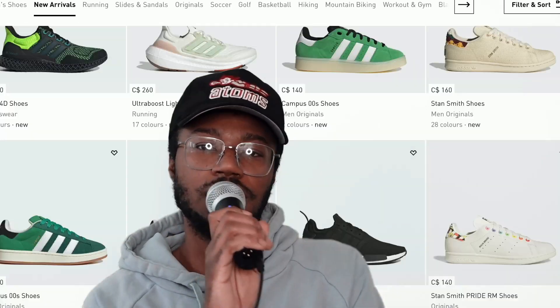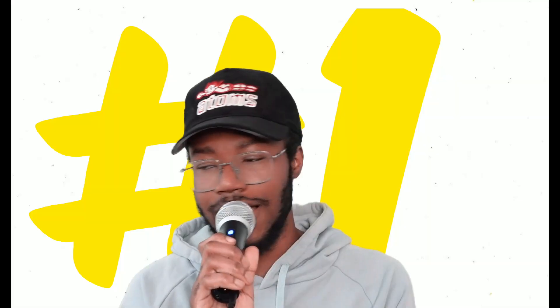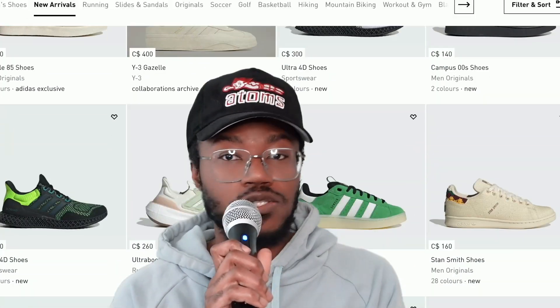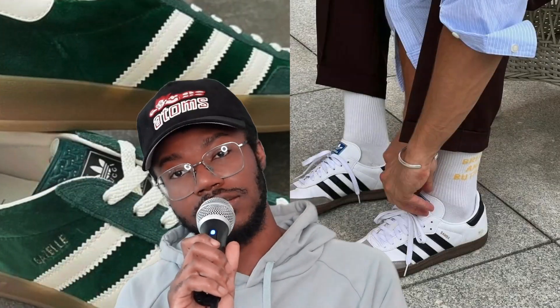Today we're gonna be talking about some sneakers you should be wearing this summer. I've talked about these in like every other video but I'm talking about them again. We got two options: we got the Adidas Indoor Gazelles and then we got the Adidas Sambas.